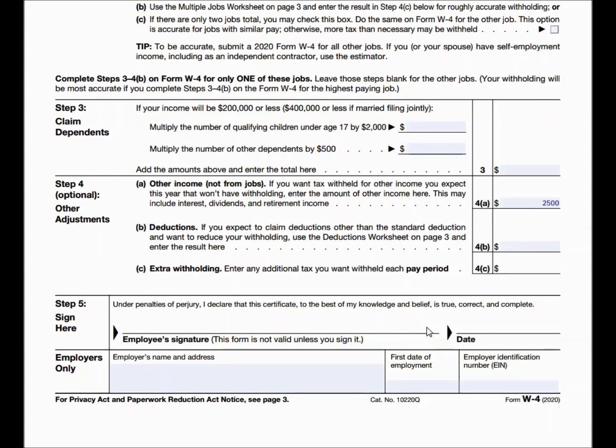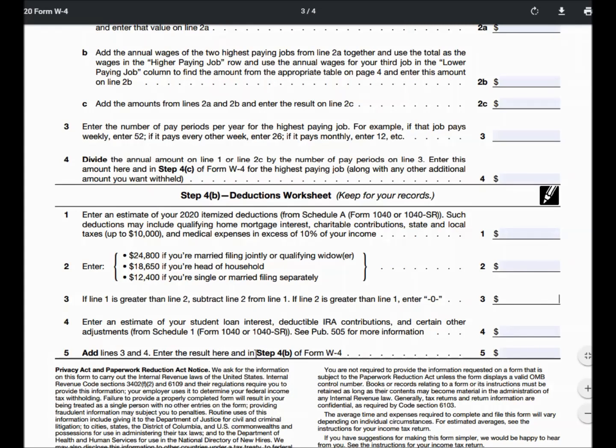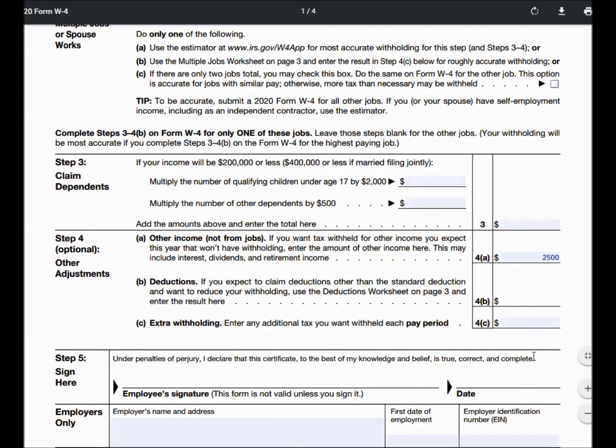If you know you're going to be itemizing your deductions, or you've historically been itemizing, you need to fill out the deductions worksheet on page three. It's a simple form — you just walk through the instructions, basically looking at your Schedule A for itemized deductions. The most accurate approach is to use your 2020 tax return; however, if you haven't completed it yet, use your 2019 Schedule A to see how much your itemized deductions were, then fill in those fields to determine what you'll input on Step 4B.